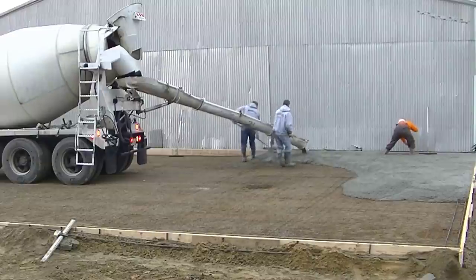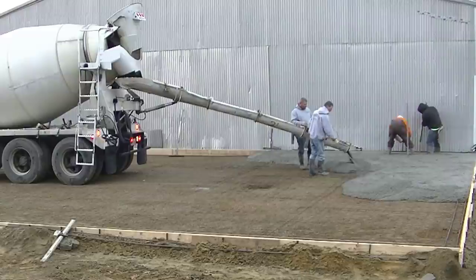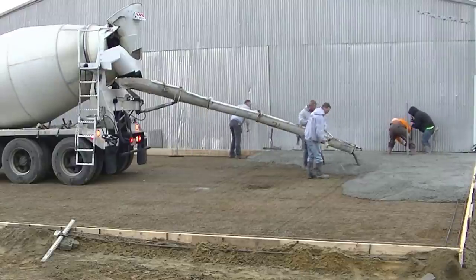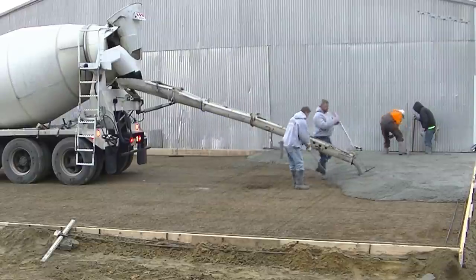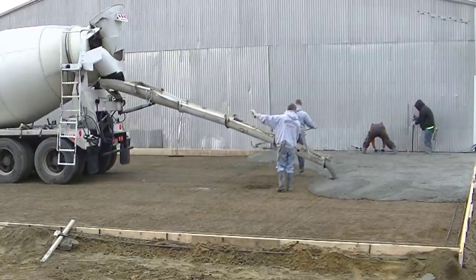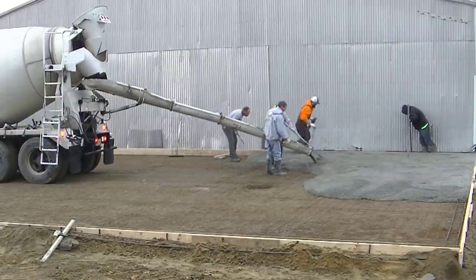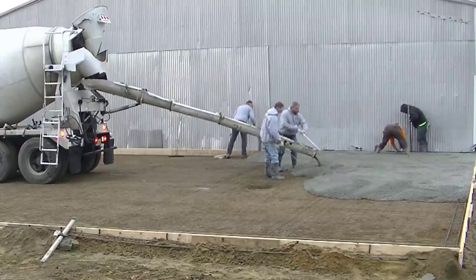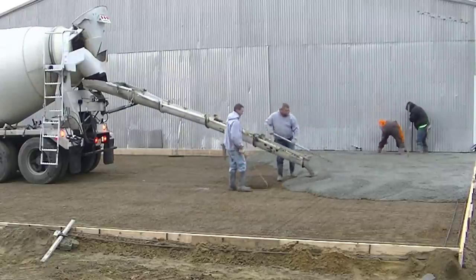I did end up speeding up the video just a little bit because I didn't want you to sit through 90 minutes watching us pour this slab. But I wanted you to see how we approach a larger slab versus a smaller garage slab. What we do is we generally tackle it in sections, then move over to the next section with the next truck, moving from one end to the other.